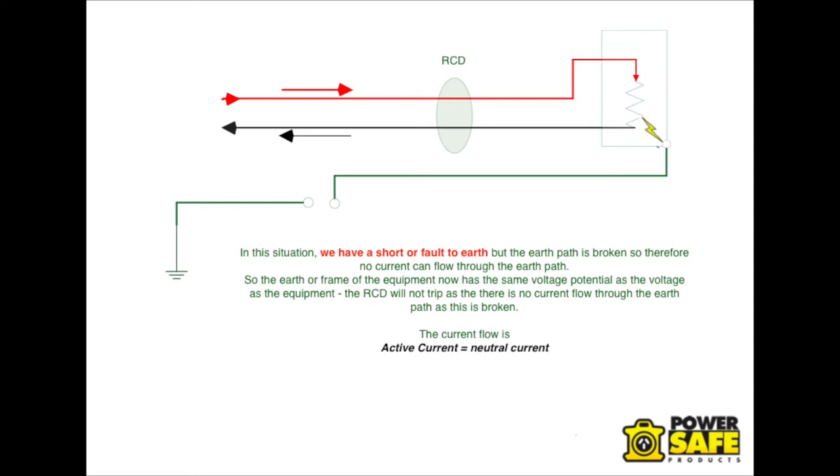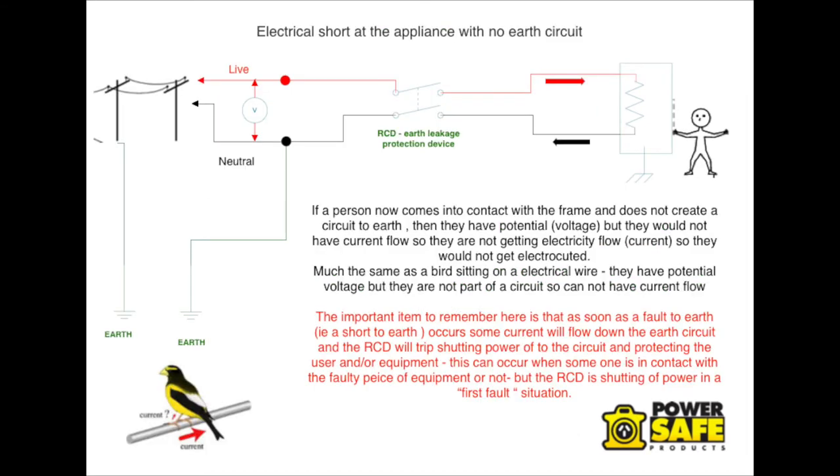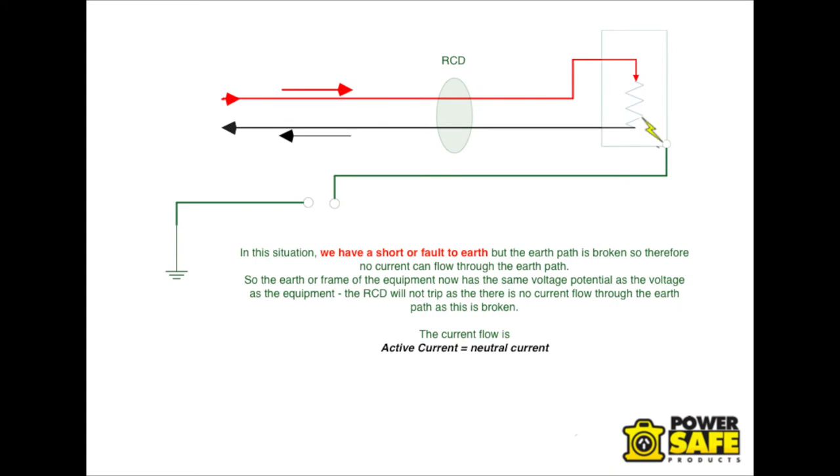Now if we remove the Earth path and a short occurs, then the appliance has voltage potential. The current can't flow away, so the RCD can't see an imbalance. The appliance ends up having the same potential voltage and could still be operating. A person coming into contact with that appliance, or any part of that Earth circuit that is now live, doesn't actually realise they have potential voltage — it is basically the same as a bird sitting on a wire. As long as no circuit is made to Earth, that person doesn't realise they have potential voltage.